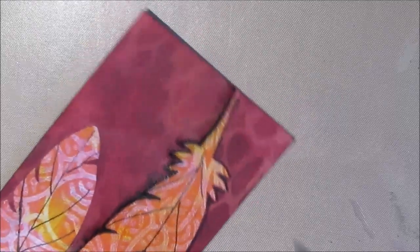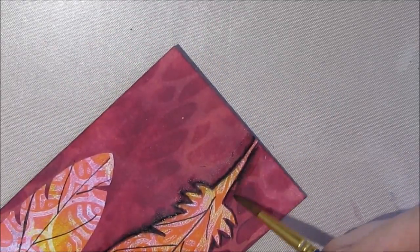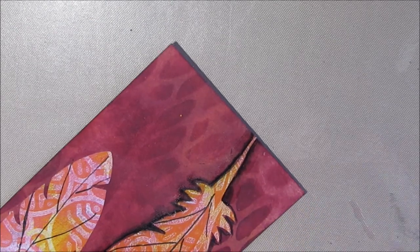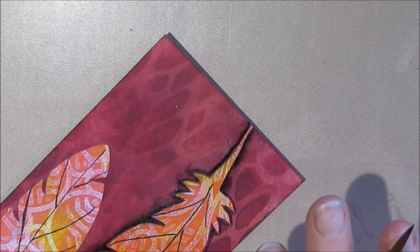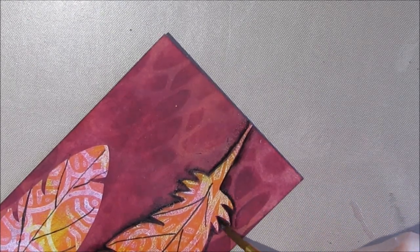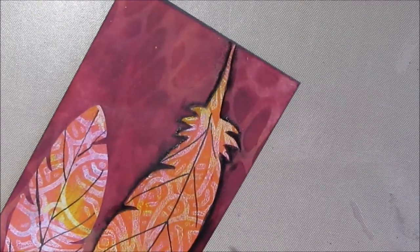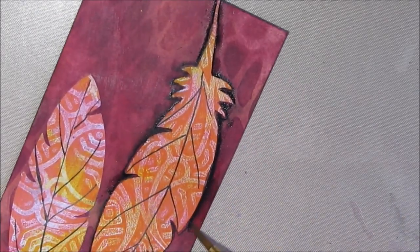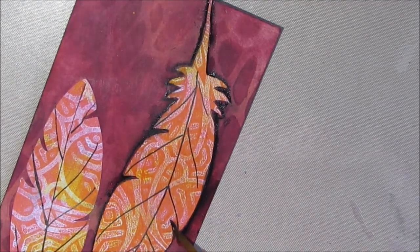The color will flow wherever the water is. The nice thing is, if you don't like it — because it is water soluble — you can always erase it. You can go in, especially if your background is permanent. Everything I've used on the jelly print and background is acrylic, so it's all permanent and it's going to stay.